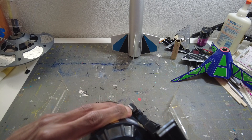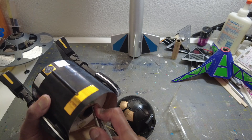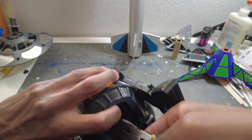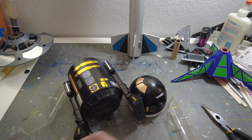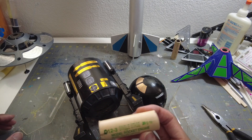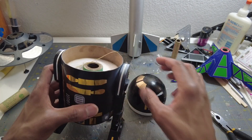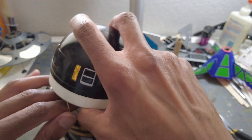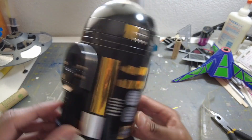They recommend C6-3s for the R2-Q5 but on a D it's perfect — seems to be a perfect amount of power. This is another one of the older engines — I was a little nervous about it initially, but it lit right up and hauled out of there. We've got Kevlar in there — you can pick up Kevlar from the shop. I used the standard 18-inch parachute, no spill hole, and it went well.